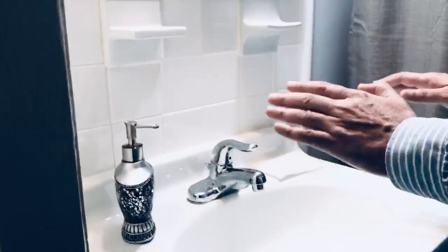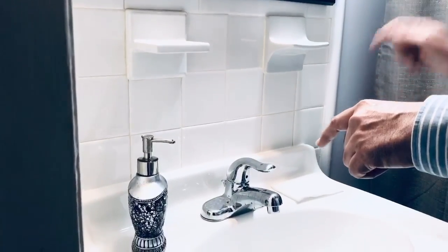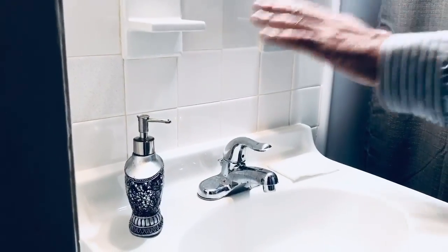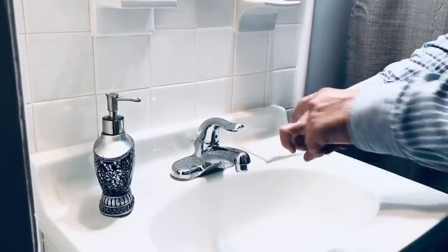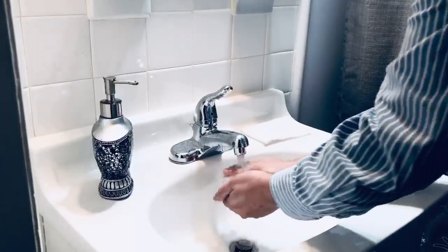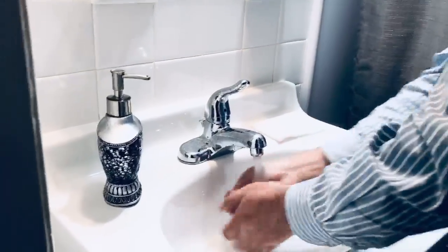Now you come to your bathroom and you first check that paper towel and soap are in the proper place. Once you see they are ready, then with the help of the knuckle, you start the water. You start washing your hand with regular water for a couple of seconds.